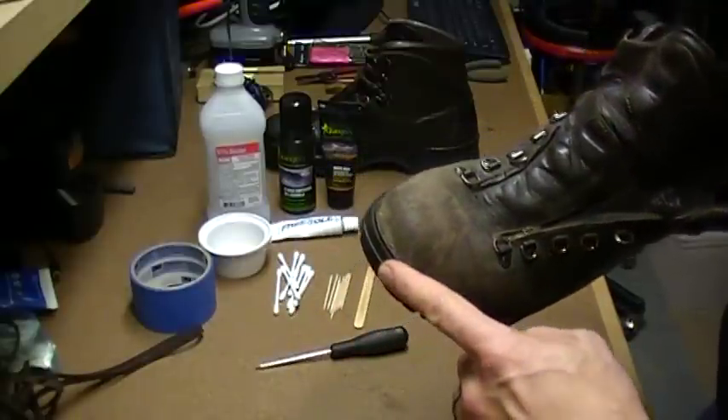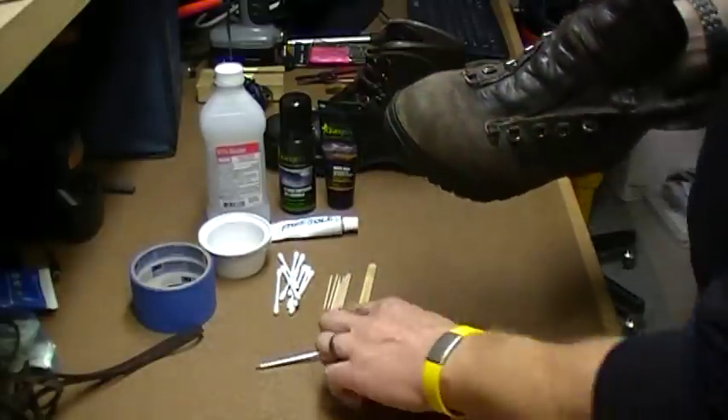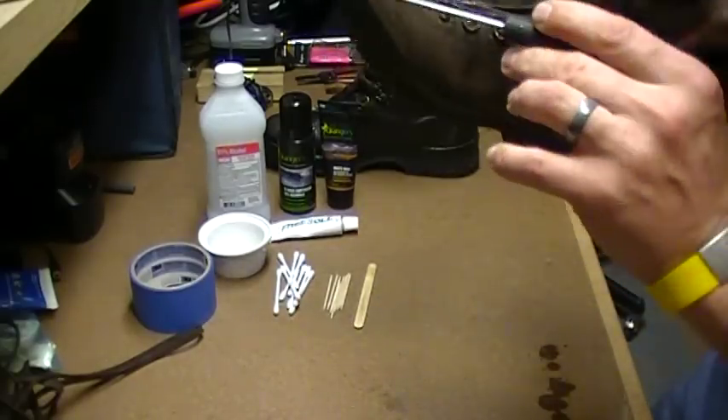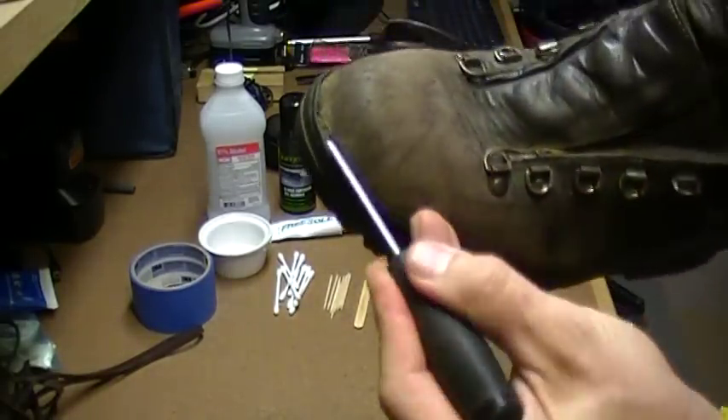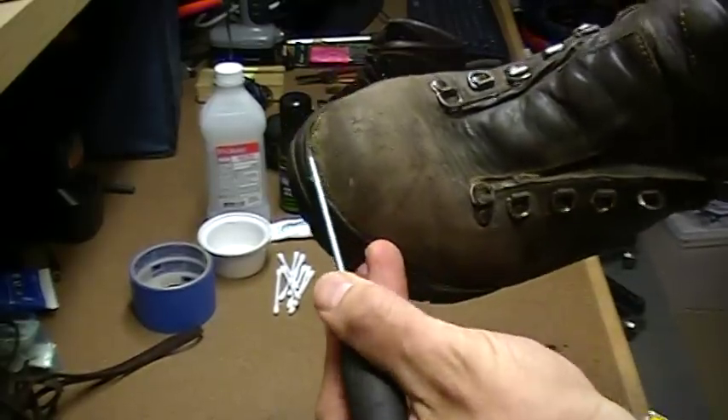There are two different ways to fix it depending on the type of boot and construction. But the first thing you want to do is get that area cleaned out, because there will be all sorts of gunk built up in there, and there are different ways to do it.